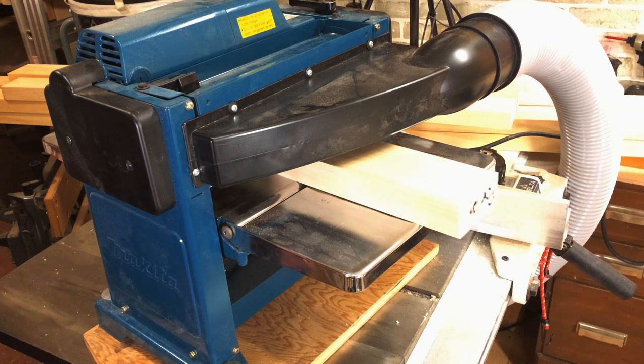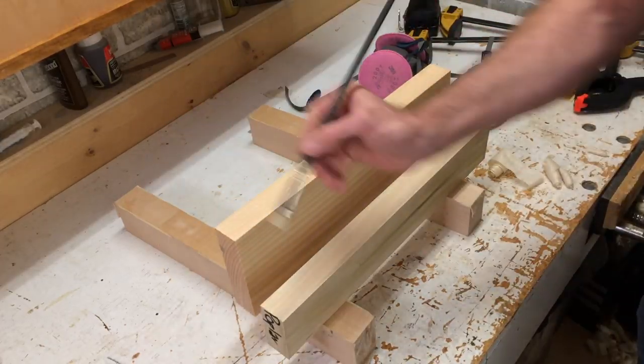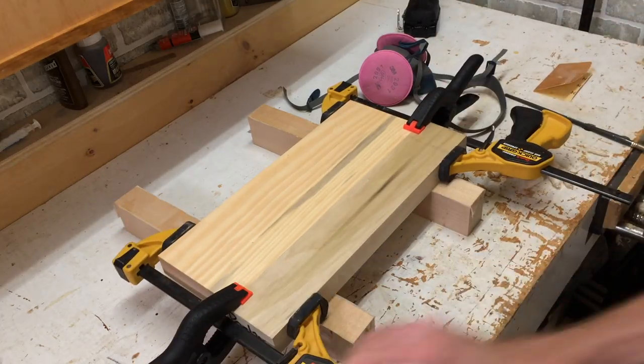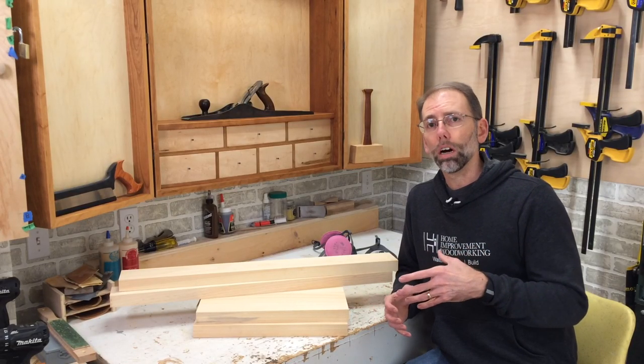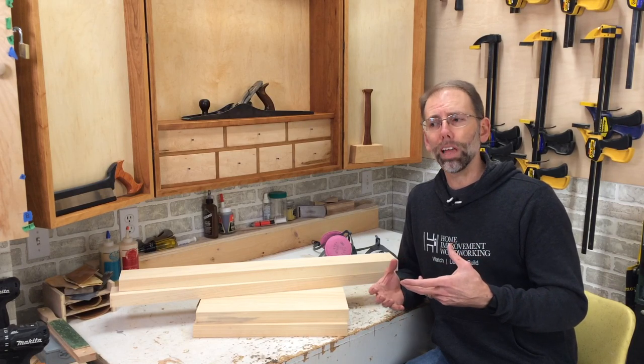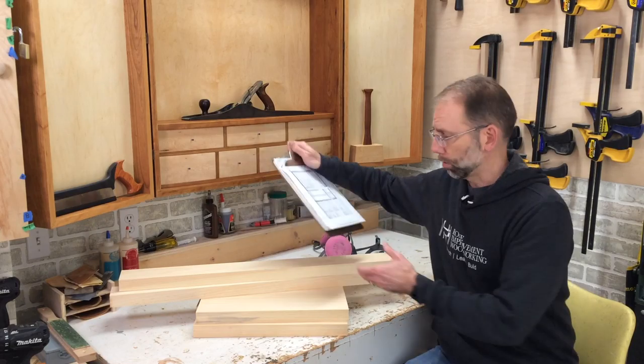I've milled up all my lumber. I bought an inch and three quarter and had to get it down to an inch and a half. I've also laminated some boards because I need some wider boards for the base of the doors. These shabby chic closet doors are going to have some embellishments on them that elevate the style. Let me show you the rough sketch I'm using for this build.